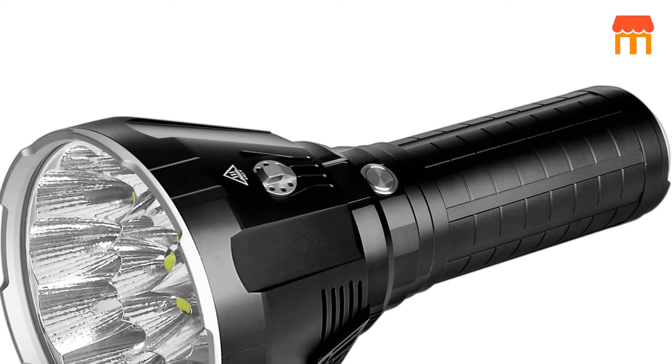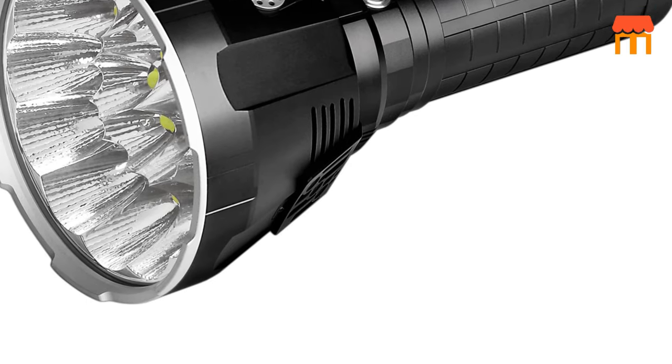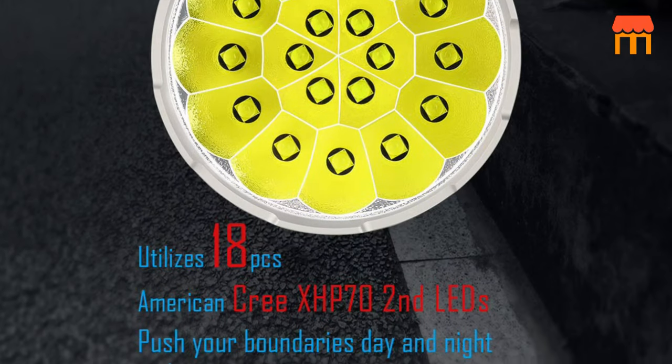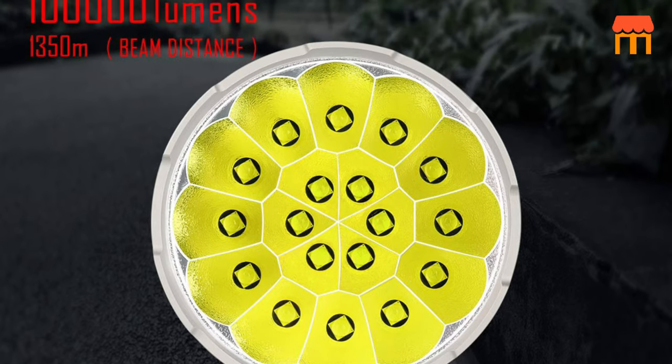Friendly service. We offer a 5-year warranty and friendly customer service. For first use, please take out the battery protection piece. It is between the flashlight head and battery pack. If any confusion, please contact us by Amazon message. We are happy to have this chance to help you.